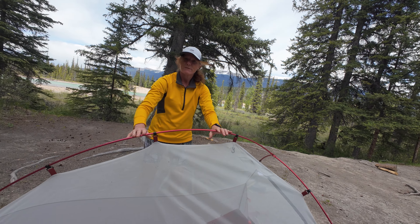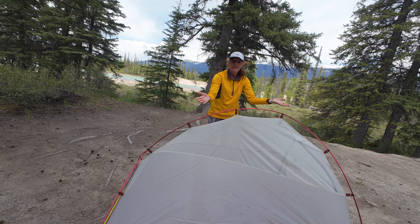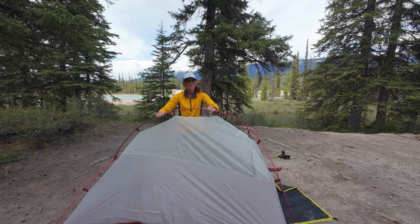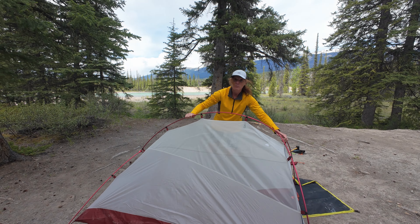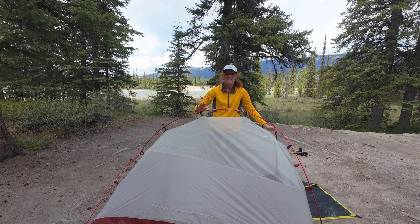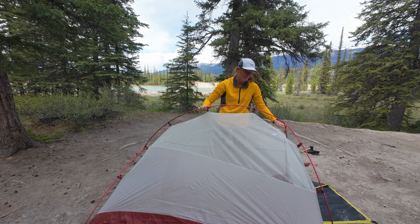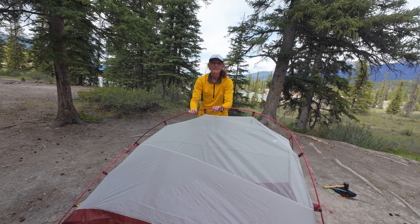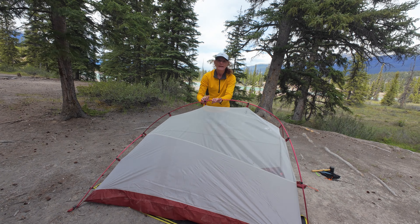What's nice about this is that if you decide there are too many tree roots underneath you or there are rocks under there, you can actually move it — it's very light and portable — if you decide you want to pitch it elsewhere on your site. But I'm perfectly happy with it here, so now I'm going to peg it down and get that fly sheet on.